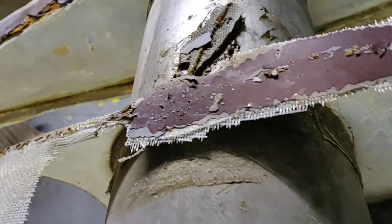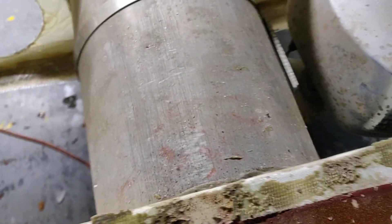I don't even think they used pro seal. I think they just went around and used epoxy. I don't see any pro seal anywhere. This looks like just regular epoxy.